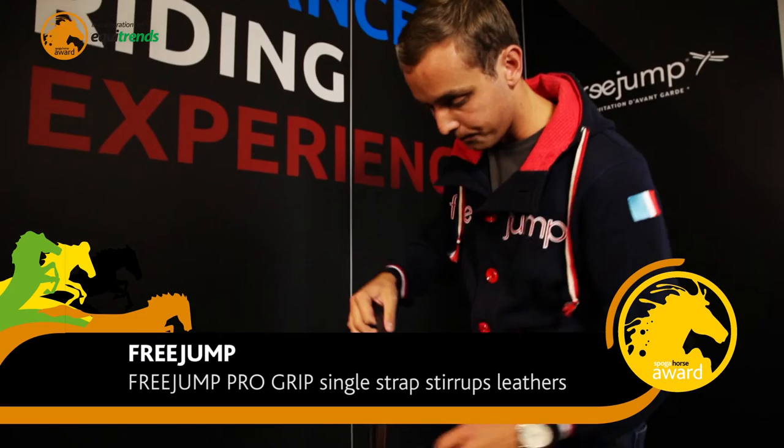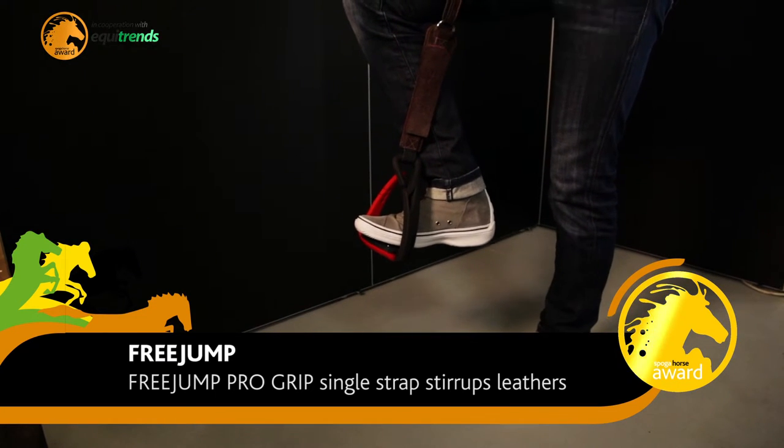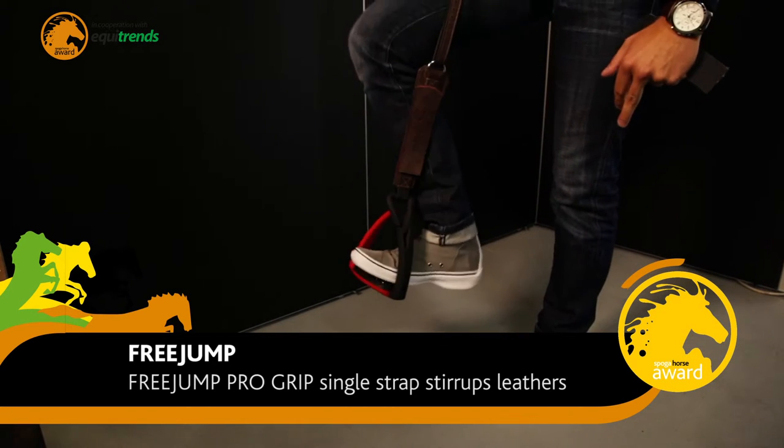The product works this way: the ladders are fixed on the saddle, the stirrup has a better position, but the rider's leg can move.